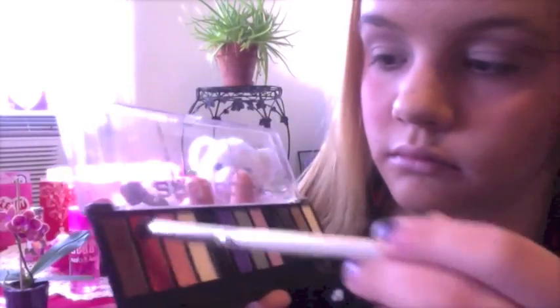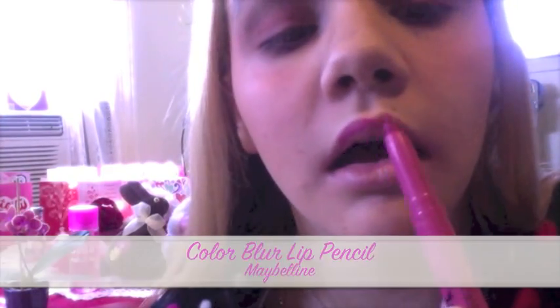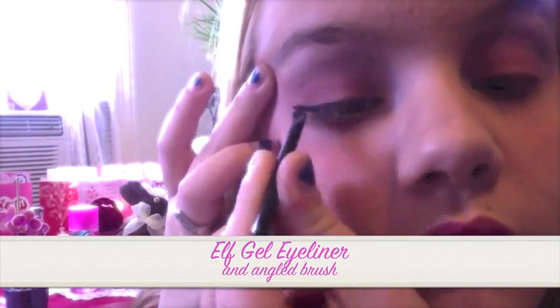Then I'm going in with a taut pink eyeshadow all over my eyelids. And then I'm taking a light baby pink eyeshadow and going underneath my lower lash line. Next I'm using the color blur lip pencil to outline my lips and then blending that together all over my lips. Then I'm using a balm stain in the center of my lower and upper lip to add a darker color.